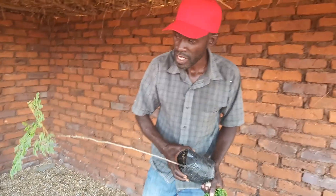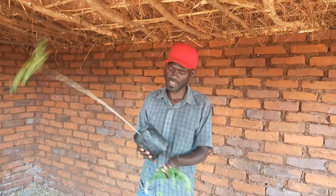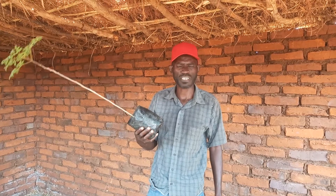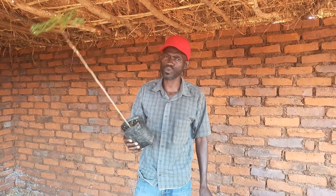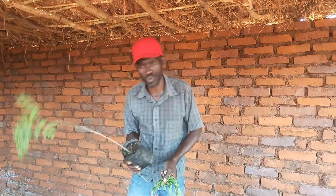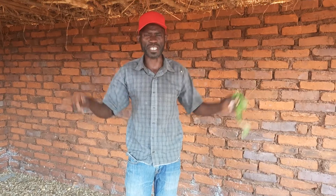I have Moringa here — you can plant this at your farm. It's very cheap, about 30 to 35 per plant. Within one year you will be able to harvest the leaves and start using them. A good farmer always plans ahead.